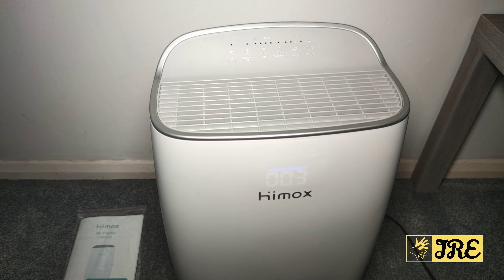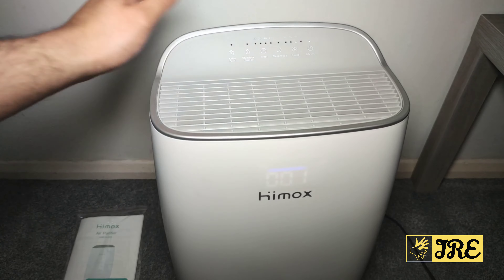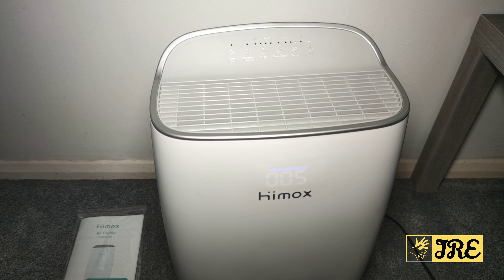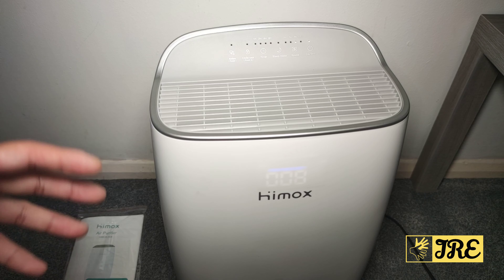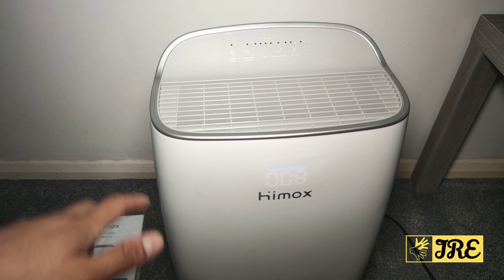It also has smart air quality sensor technology, great for all sorts — especially when there's humidity. This is the perfect air purifier to use. It helps filtrate allergens, pollen, and anything like that, so this is brilliant.